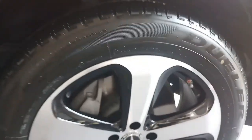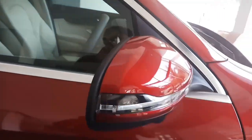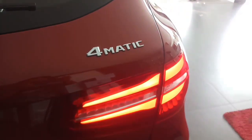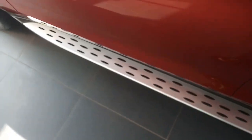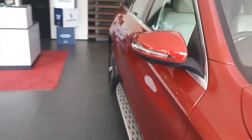We have the alloy wheels — these may be 18-inch alloy wheels. Here we have a signal light on the mirror. These are the LED lights on the back. And this is the footstep — a new design by Mercedes.